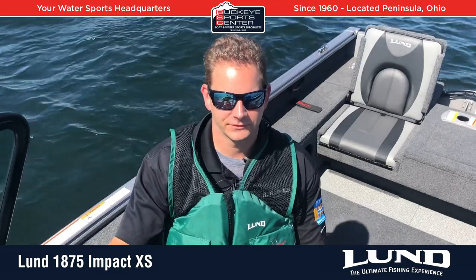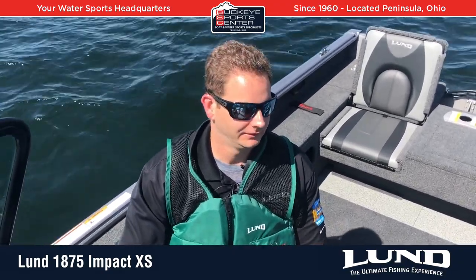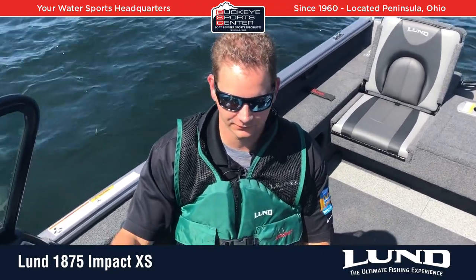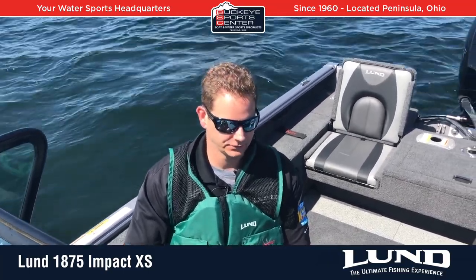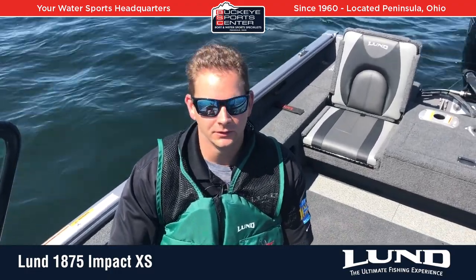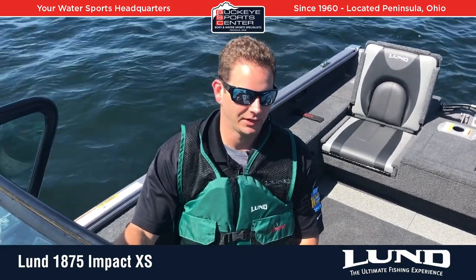Hi everyone, this is Bob from Buckeye Sports Center and today we're going to take a ride in the Lund 1875 Impact XS. This is one of our signature Lund models, one of the classics, although it's a new model — the Impact series has been around for a few years. This one's just one of our best sellers. Great value where you get all the Lund DNA but not a crazy high price point.